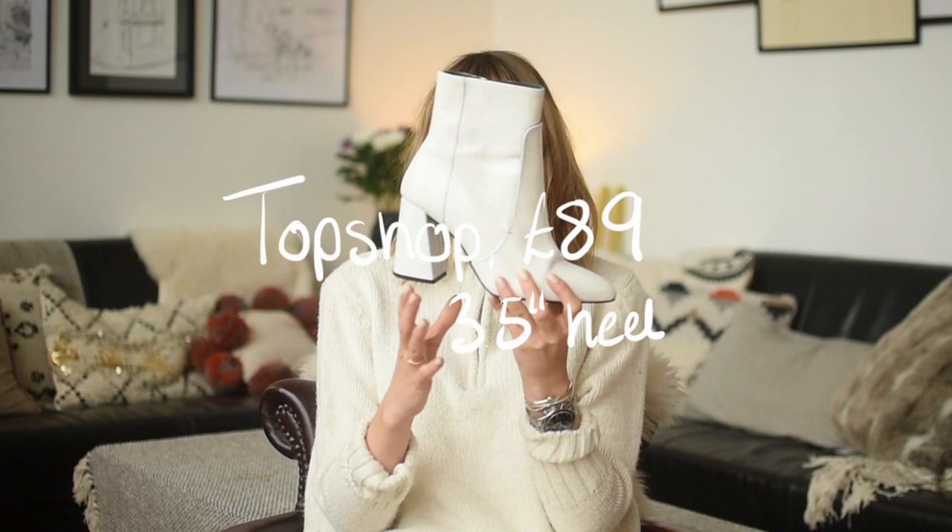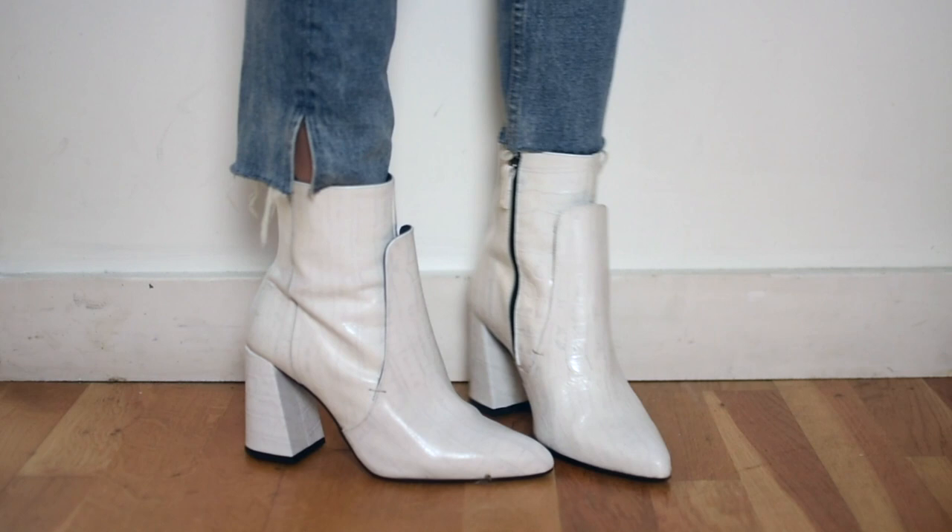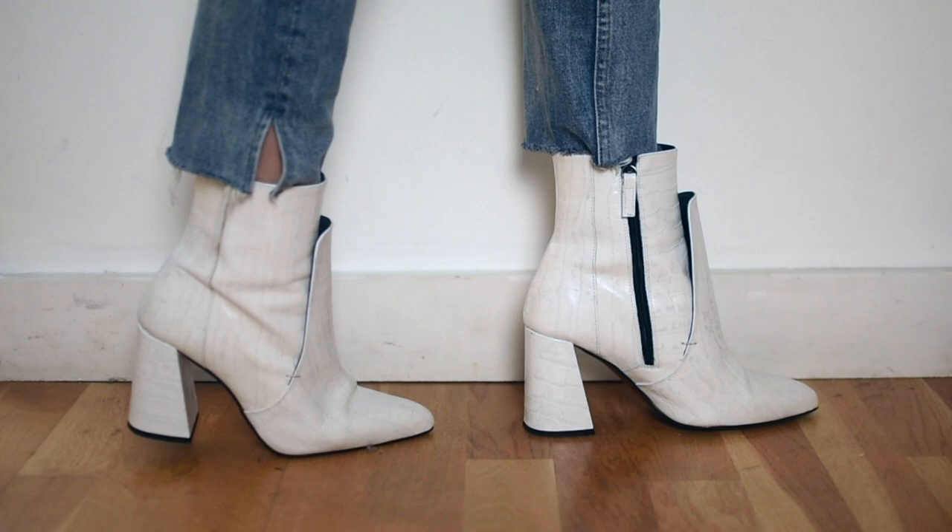Moving on to Topshop — these were £89 and have 3.5 inch heels, so they're a little bit lower than the Ego ones. I think these are absolutely fabulous. I love how these look — love the heel, love the angle on the inside, they have a really nice point to them and a flap detail. One thing they have is almost like a grey wash over them, which I think will work well to combat how easily these will mark and stain. They look absolutely fantastic on the foot. Also true to size, size 40. Topshop, £89.